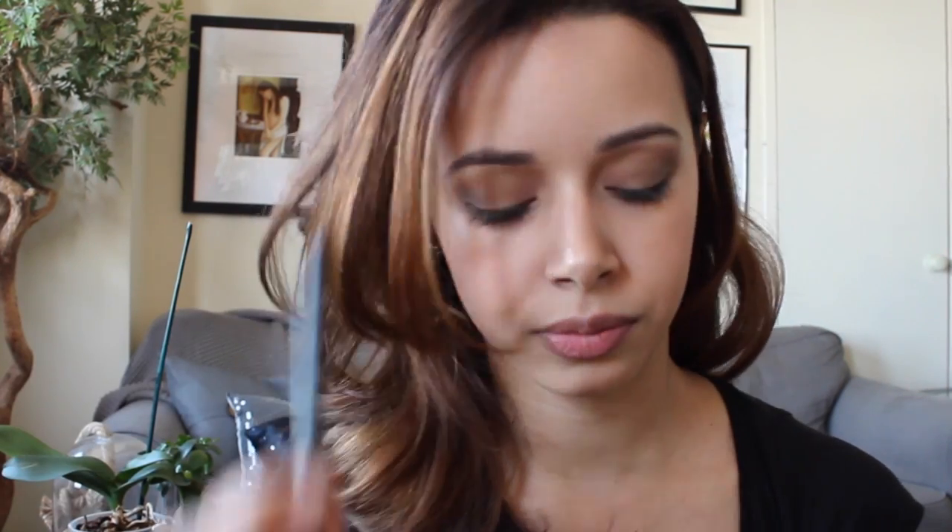Now for my favorite part of the look, I'm going to be taking an emerald green shade called Ivy Envy — it's from Estée Lauder. I'm going to use a Sigma medium angled shading brush E70 and focus the shade on the outer V area.